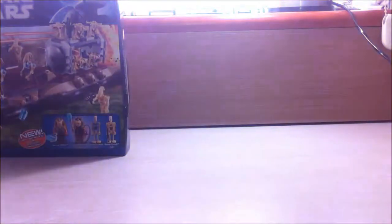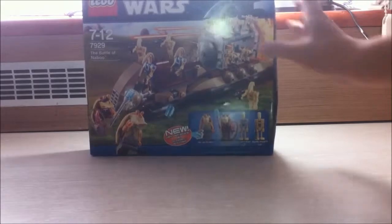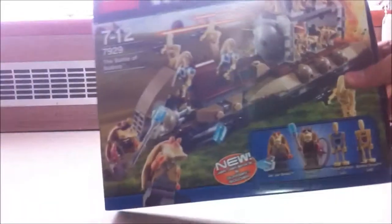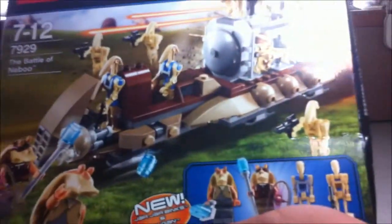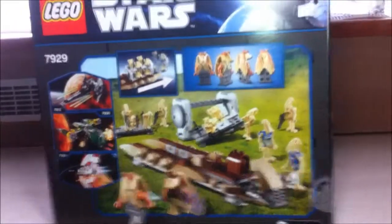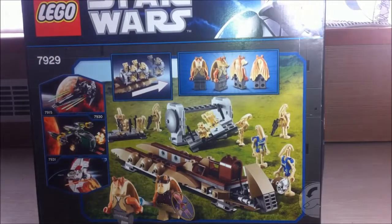This is a huge Lego bag. This is Battle for Naboo, and this is a really cool set. This is Battle for Naboo — I'm really glad that I actually found the set. It came out in 2011, I guess, and now it's discontinued. I'm lucky enough to put my hands on the brand new pack. It comes with 12 minifigures — that's one of the best sets I've seen.